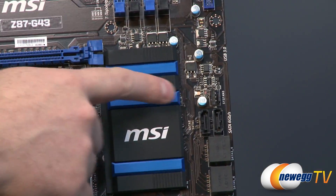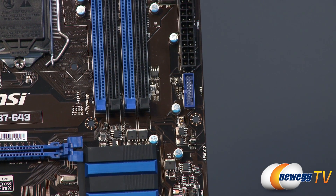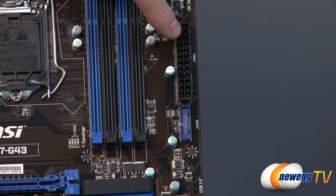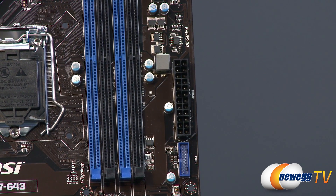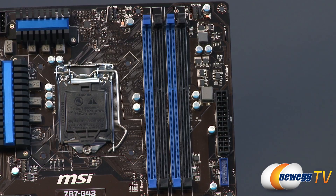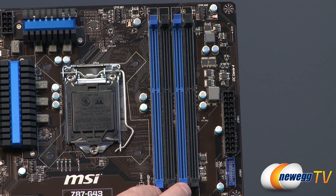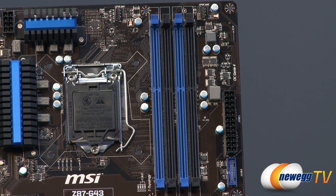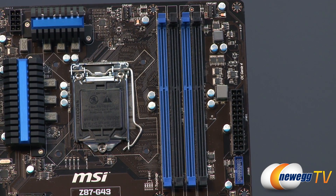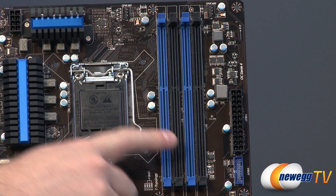Moving up the side of the board, there's the fan header previously mentioned. Above that is a blue USB front panel header — if you have a 20-pin USB 3.0 connector from your case you can plug it in there. Above that is the 24-pin main motherboard power connector, and then we move on to the DDR3 area. You get four DIMM slots in dual-channel configuration — populate matching blacks or matching blues together. You can install up to 8GB per DIMM for a total of 32GB across all four slots.